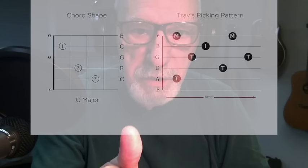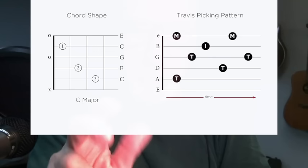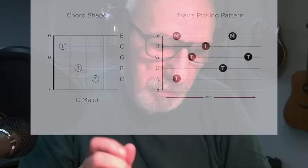This request from Andres has provided the impetus for this tutorial on Travis picking — at least how I do it and how I was taught it. Interestingly, Travis picking is named after Merle Travis, born in 1931. His style utilized only the thumb and the index finger. I'm going to teach you how to Travis pick with your thumb, index, and middle finger. The thumb is the busiest digit in this style.